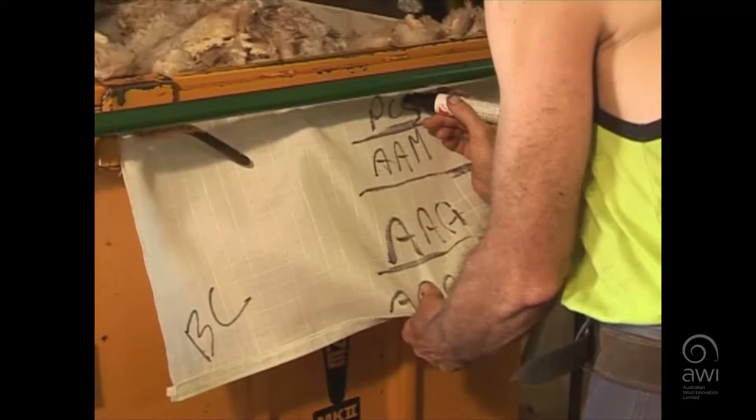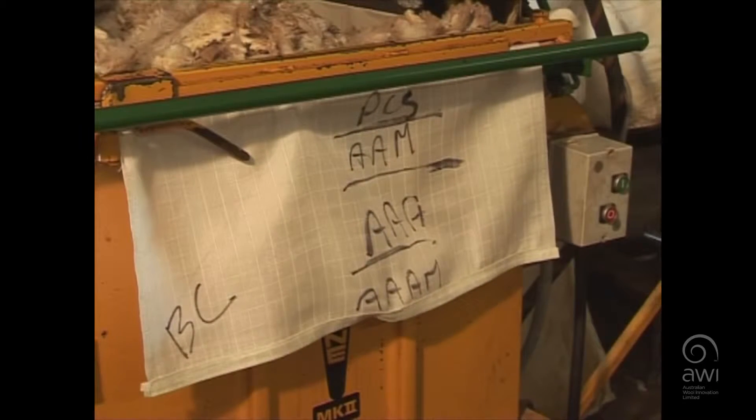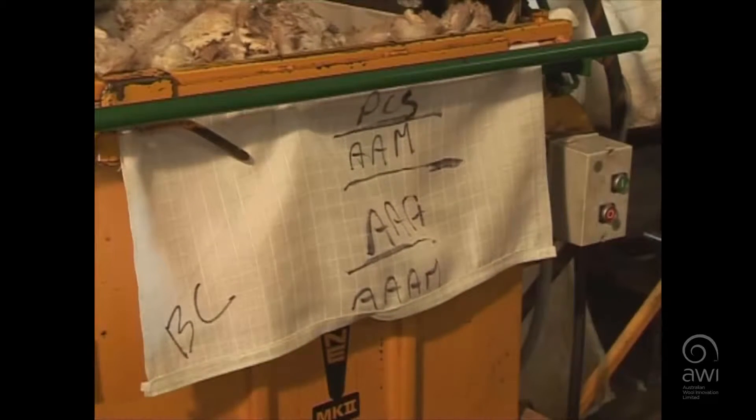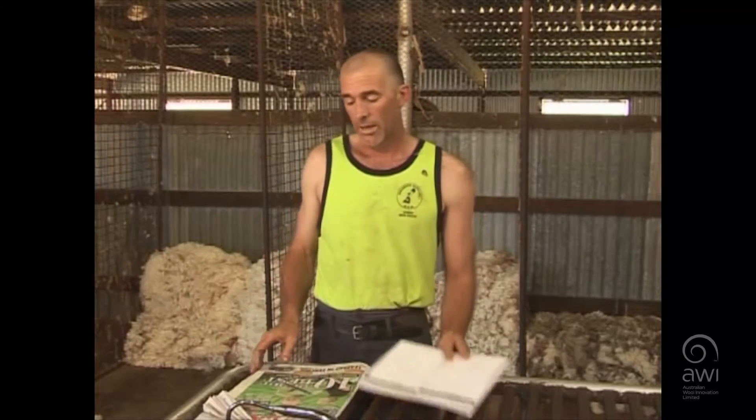You can see on that bale over there, we've already written on it BC — that stands for bulk class. We've got that written here in the wool book. We've got 3AM written there and also 3A. 3AM is the wool that we have in there; 3A is the next lot of wool to go in.